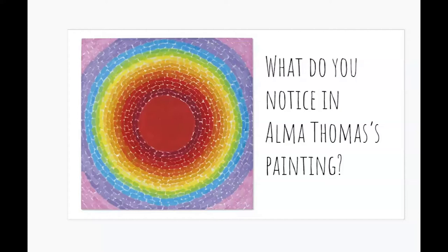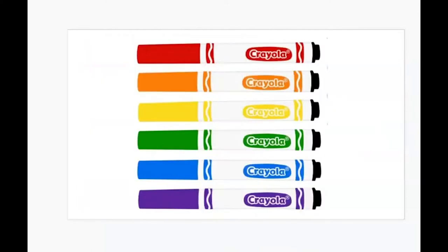I thought we could try something called rainbow breathing together. The first thing you're going to have to do is make sure all of your markers are in rainbow order. We're going to have red, orange, yellow, green, blue, and purple — just like Alma Thomas's painting.